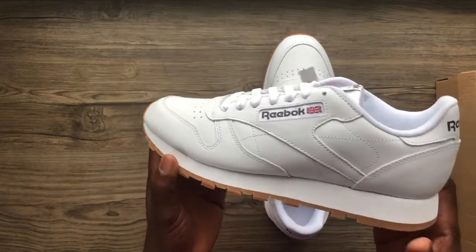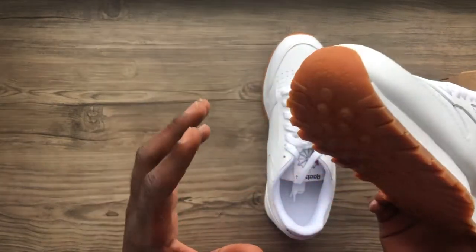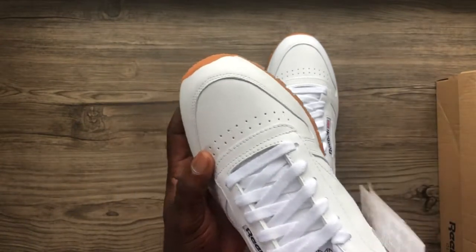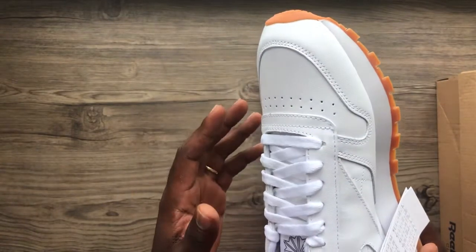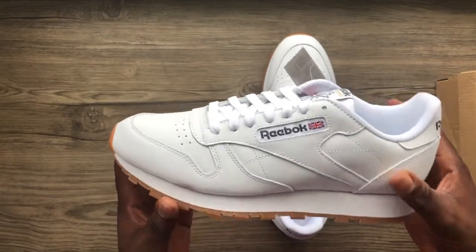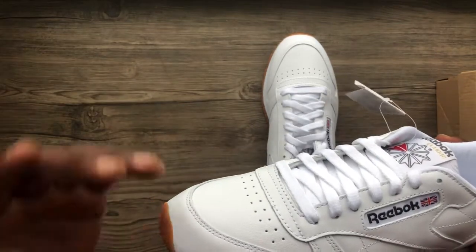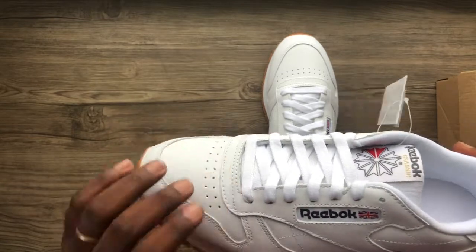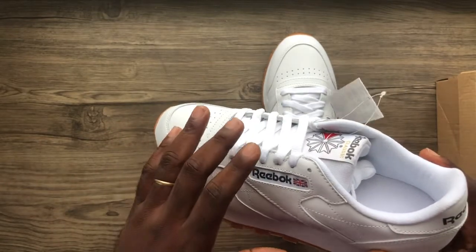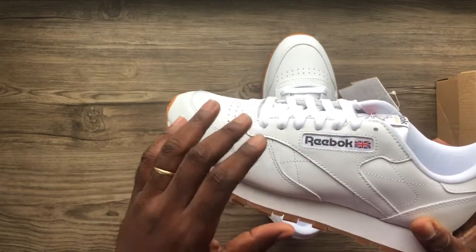So as the name goes, the Reebok Classic Leather — the name and the shoe really make sense because the leather on these shoes is premium, high quality, and durable. They are hard; this is not a soft leather, but as you wear the shoe more often it gets to a point where it breaks in and then it becomes softer around your feet than it is when it's new.